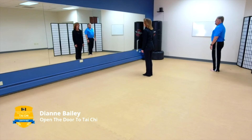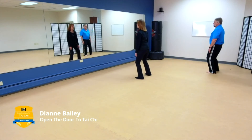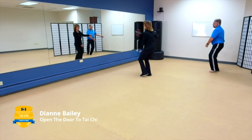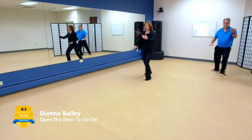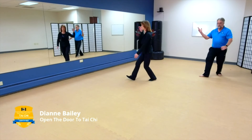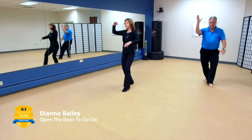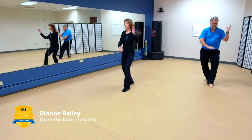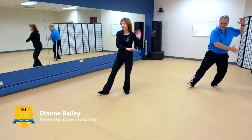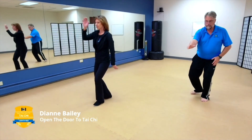Take a nice deep breath in, breathe it out, sinking down and open. Preparation. Part the wild horse's mane. Part the wild horse's mane. Part the wild horse's mane. White crane spreads its wings. Brush knee. Brush knee. Brush knee. Play the guitar.